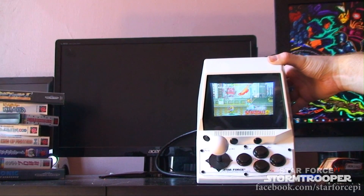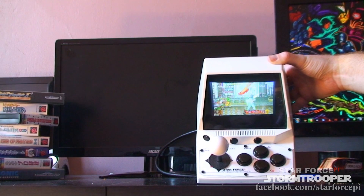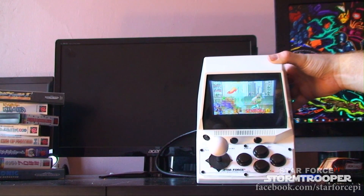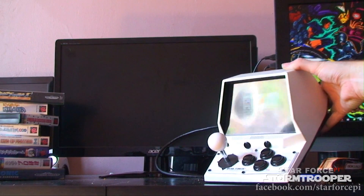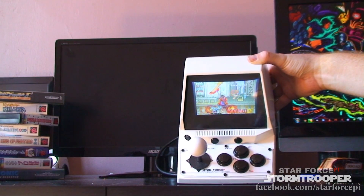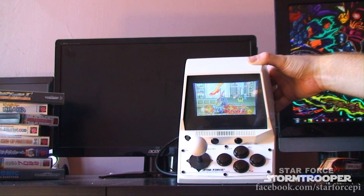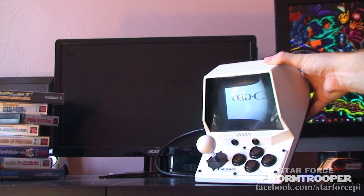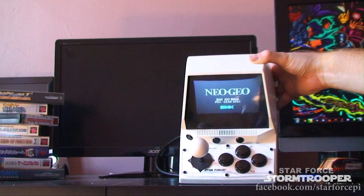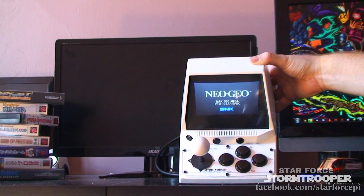One of the features that I definitely wanted to add to this Star Force Pi was the ability to output the HDMI signal to another monitor, so that you could use this little device as a full desktop or just play multiplayer games. It's a bit too small for two-player games on its own, and while you have this cool modular effect, that also means that you can only play on your own.